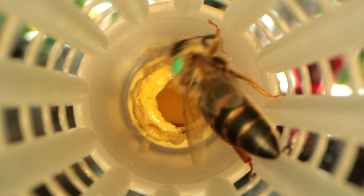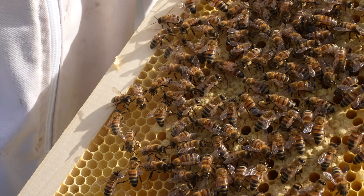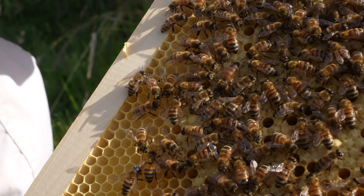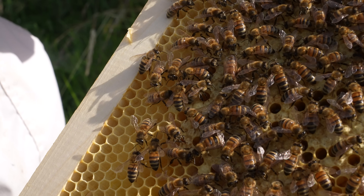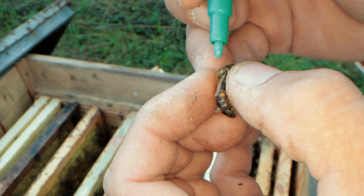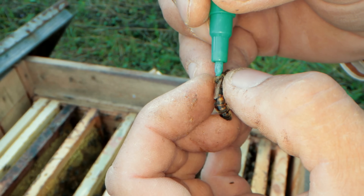Giving three full frames gives the queen the best possible chance once she goes out and gets mated. She's got loads of bees with her and lots of nurse bees, and when she comes back into the nuke box she's got lots of space to lay. She's not restricted in any way, and they rarely get any colonies absconding — they get a very high success rate of queens going out and turning into successful laying queens.